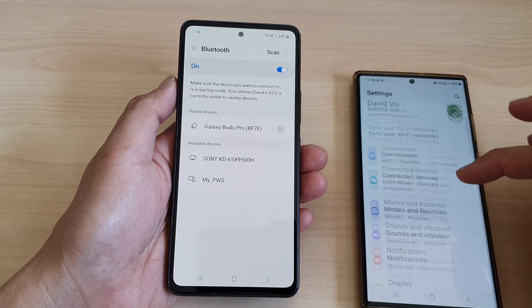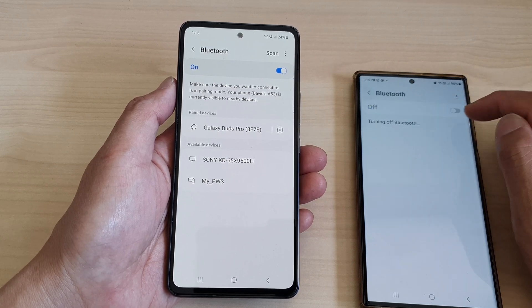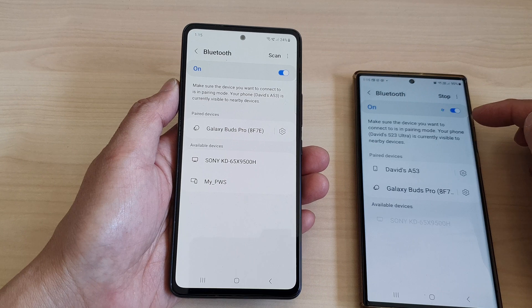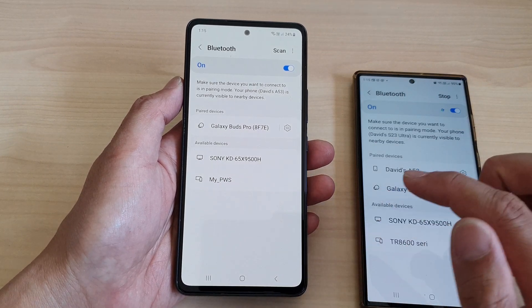So I'll go in and tap on Connections, then turn on Bluetooth. Make sure it is turned on. Once it is turned on and in discovery mode, my phone should be able to detect it.